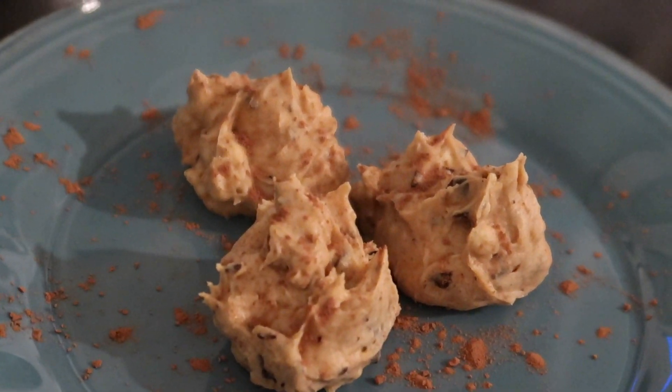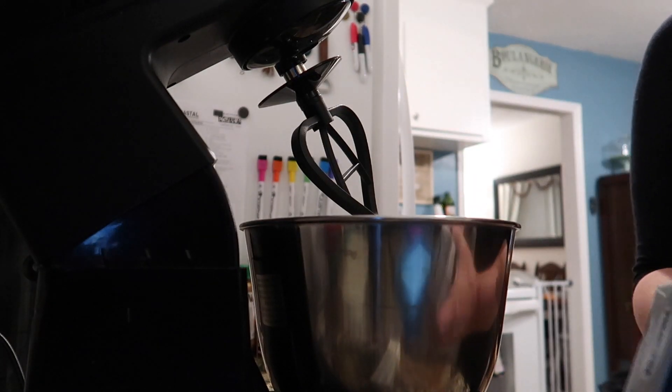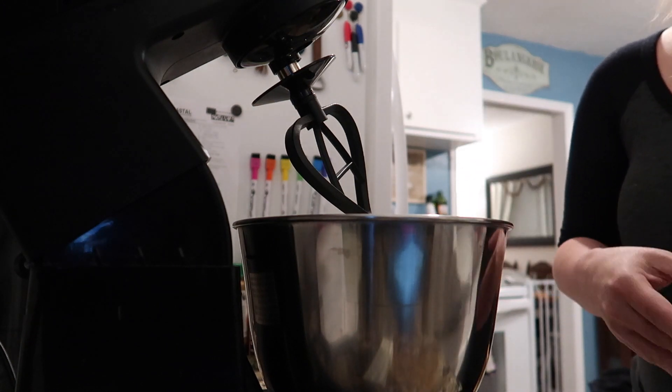Yum! Keto chocolate chip cookie dough bites. First you're going to take eight ounces of cream cheese and six tablespoons of unsalted butter at room temperature and put those into your mixer.